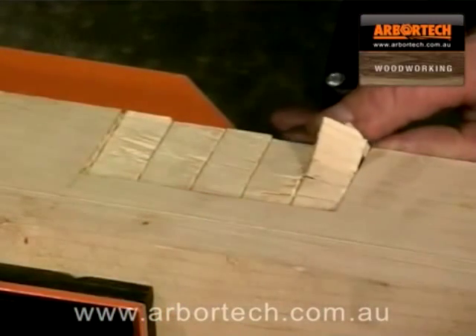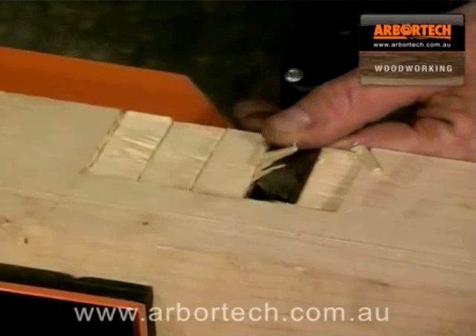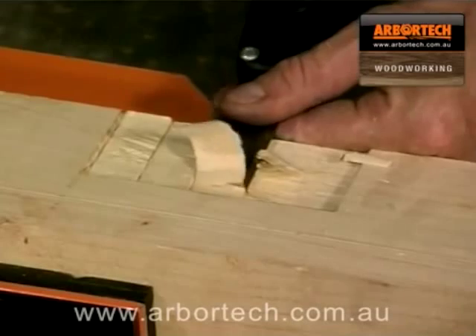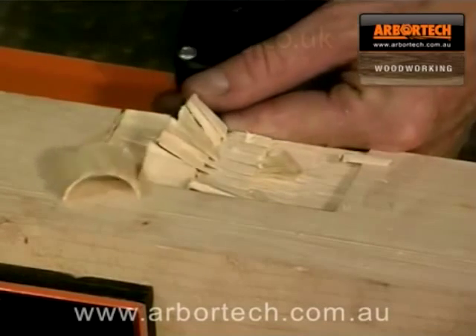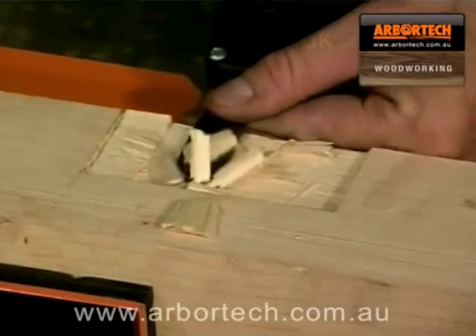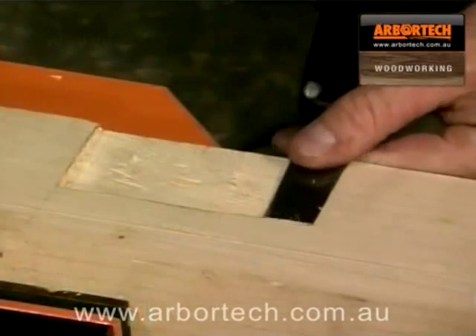The power chisel has many uses and time-saving benefits for the trades person or those working on home improvements, such as rebating for hinges or for construction joints and for many other DIY tasks. A power chisel is a valuable problem solver.